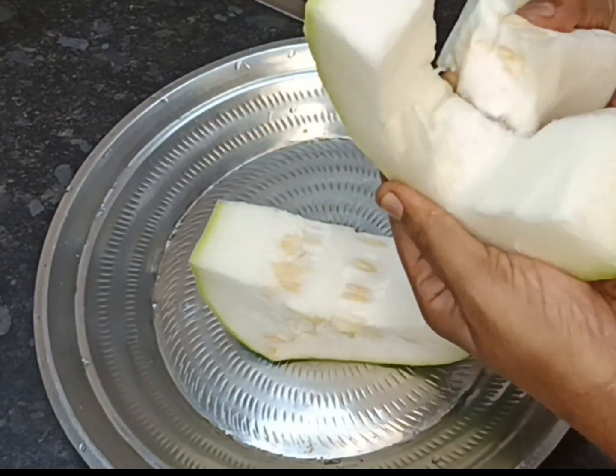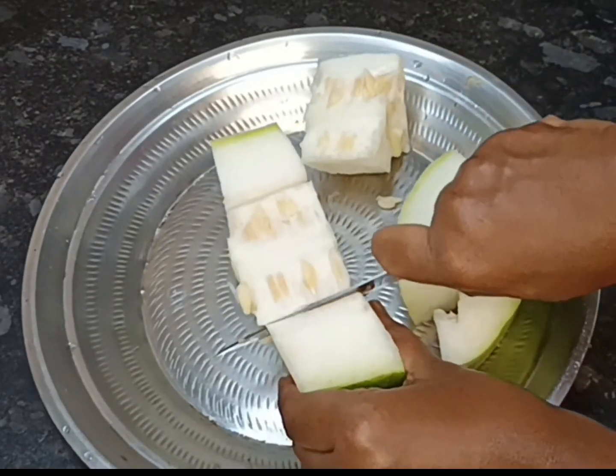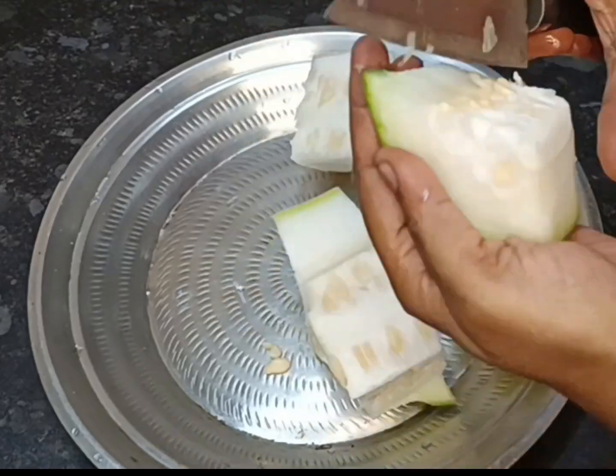We can remove the food from the top. We can use the food to cover. We can use a nice analogy for the wood.